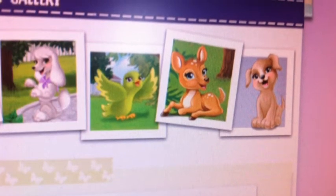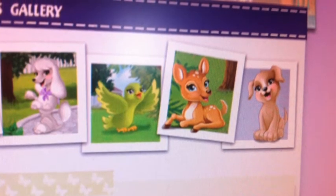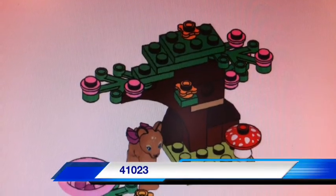Hey everybody, BrickLover18 here today. I was just on the LEGO Friends website and I found the Series 3 Animal Pictures and Instruction Manuals. So we're getting set number 41023, The Fawn, which is up on the screen now.